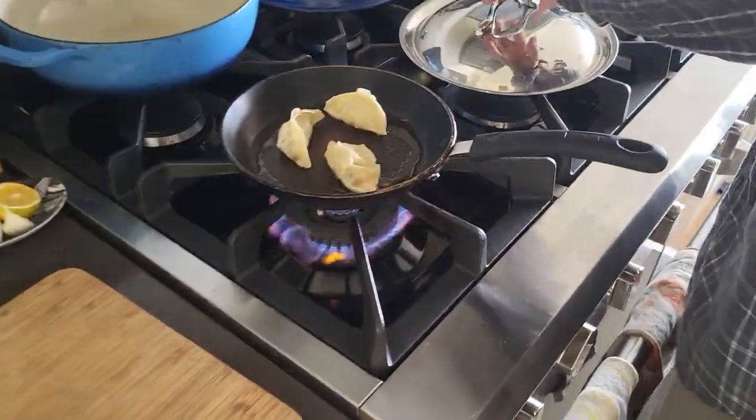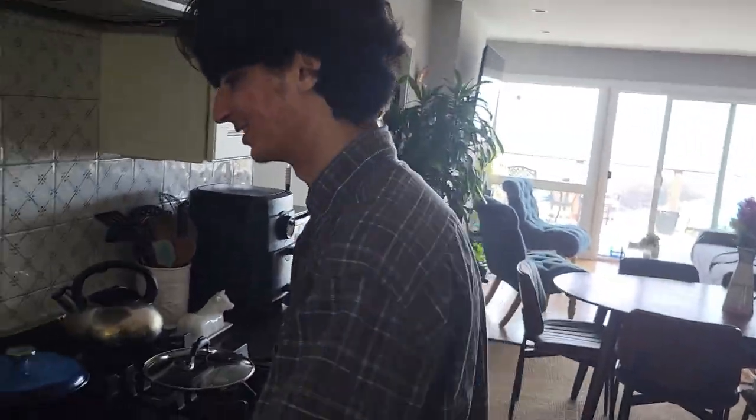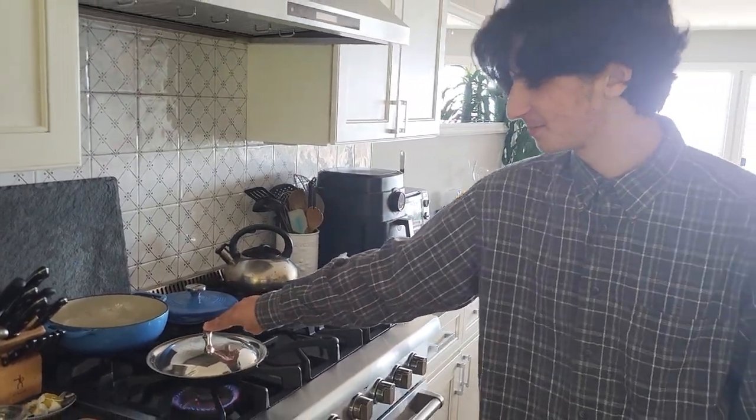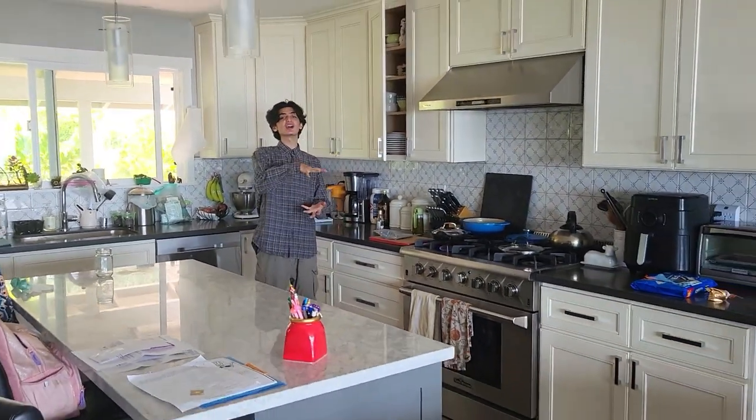Now we're adding three tablespoons of water into the pan right now. And we're gonna cover it, cause it's gonna start sizzling. Sizzling. Putting the lid on top of the pan. And now it's sizzling and it's gonna steam the inside of the dumpling.